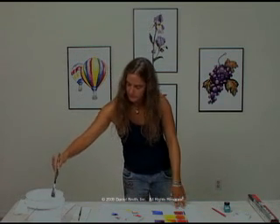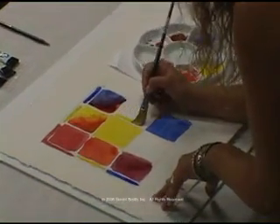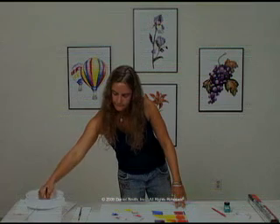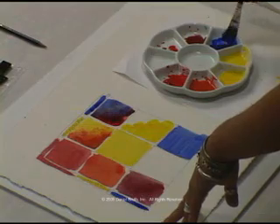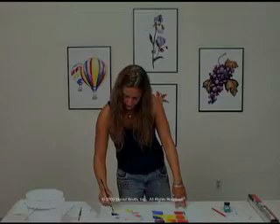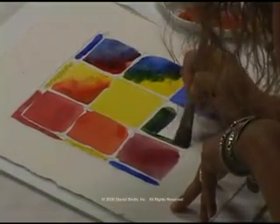And for the last mixture on our color chart, we're going to use the Hansa Yellow Medium and the French Ultramarine. Again, starting wet and wet — this time we're going to start with the Hansa Yellow, put a little bit over here, then going to the French Ultramarine, letting them mix right on the paper. And then doing our mixture in the palette and painting that color direct on the paper.